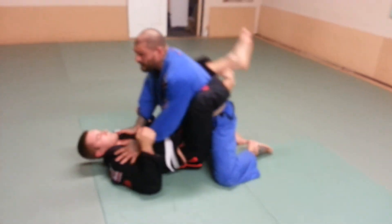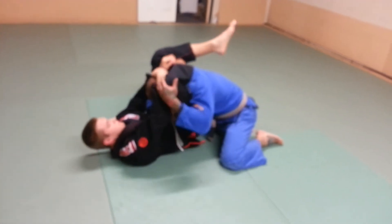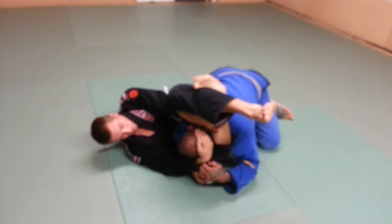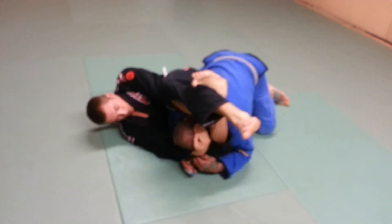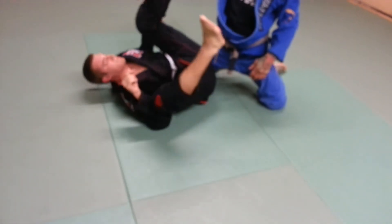So he locks it in all the way. I'm in trouble. From here, both hands on his leg. I'm going to drive his knee to the back and drive my elbow to the back, right in tight. From here, I'm going to sprawl my weight over into his leg. As soon as I feel his legs break, I'm going to pull my head and my arm out at the same time.